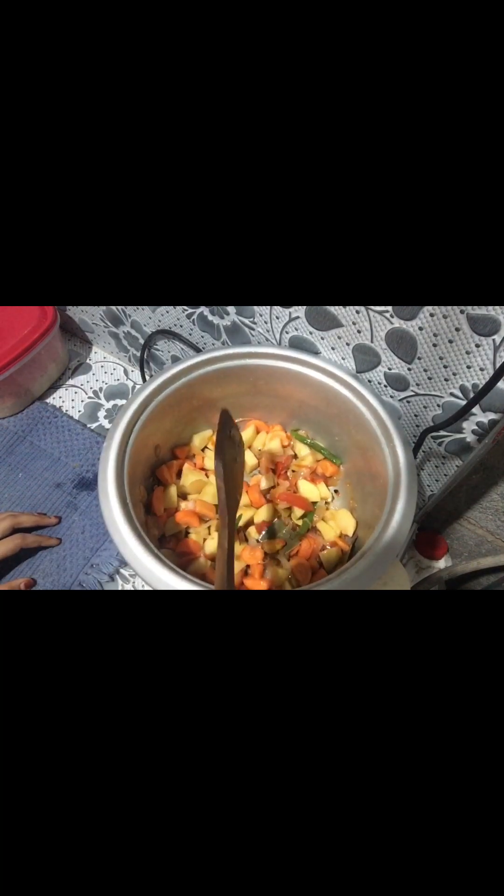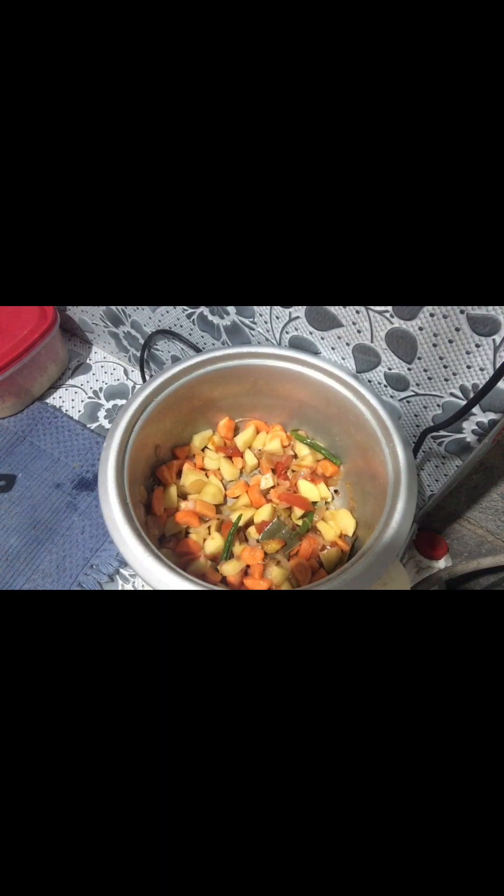I am going to use these two vegetables. Now I am going to mix the ingredients. I am going to cut the chicken for 1 cup rice, so I am going to cut the chicken.